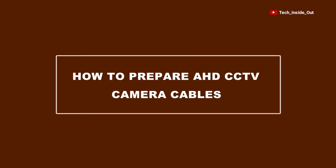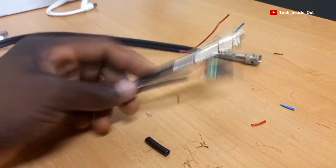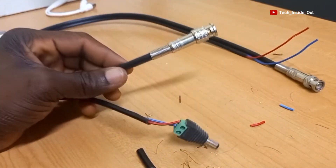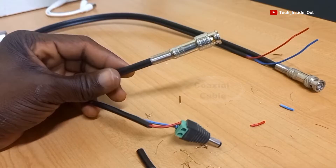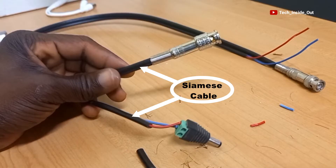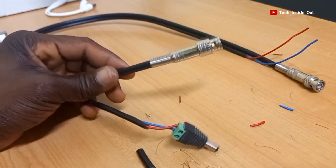In this video, we'll look at how to prepare AHD CCTV camera cables. We will be preparing something like this. This is actually a Siamese cable, which is basically a coaxial cable and power cable put together as one cable for use in CCTV camera installations.